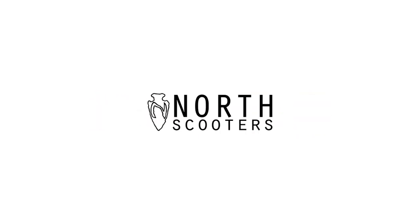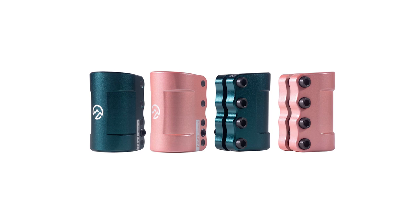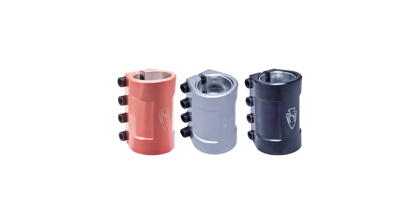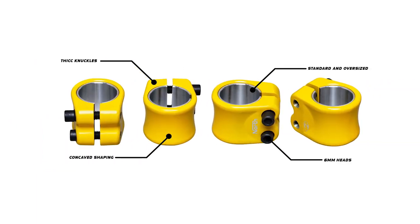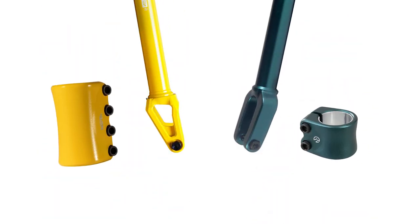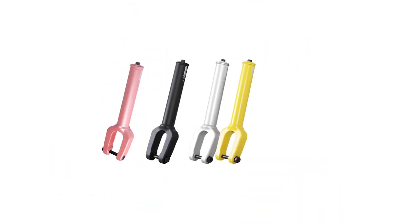At number six, it's the North brand. Starting off with the latest and greatest, the Hammer V2 SCS — this one has a tapered top and a stretch bolt just like the Sentinel, taking after the greats. They refined the first version quite substantially, with those new features but also far better paint finishing. Moving on to the Profile double clamp, which comes in many more colors including a fantastic bright banana yellow. These clamps feature a nicely concave shape and thick knuckles to safely house 6mm head bolts. The forks coming out of North right now are quite innovative — really enjoying this brand.